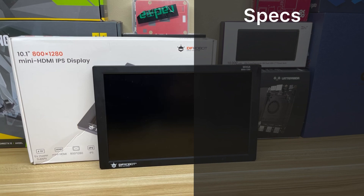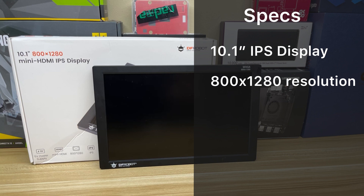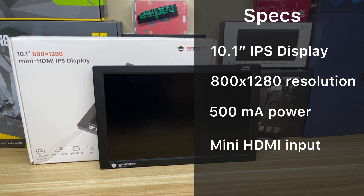For specs we have a 10.1 inch IPS display, 800 by 1280 resolution, 500 milliamp power draw, mini HDMI input, and micro USB for power.